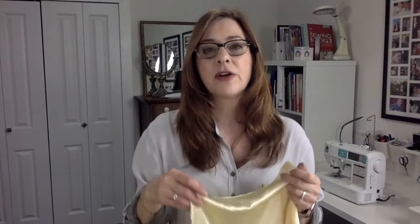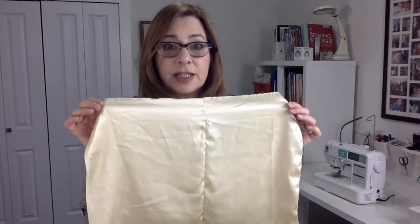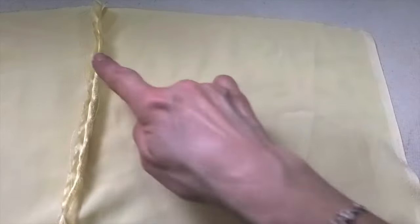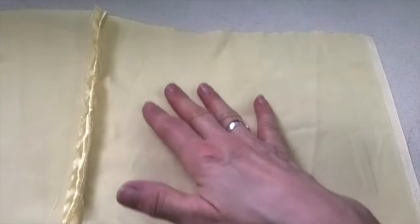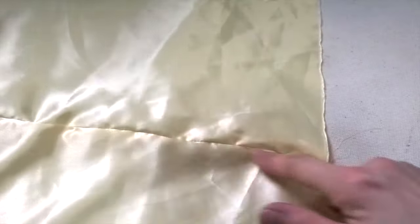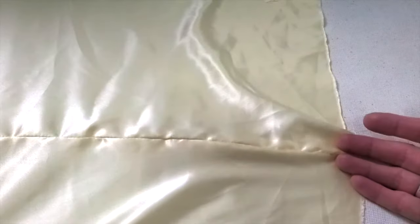I've sewn together three samples so you can see the difference it makes when you cut satiny fabrics on the cross grain. Here I've got two pieces sewn together and they are cut on the lengthwise grain. You can see that seam looks really puckery. You can see the selvedge here — it's parallel to my seam, so you know this is the one cut on the lengthwise grain, and you can see it just doesn't look beautiful.